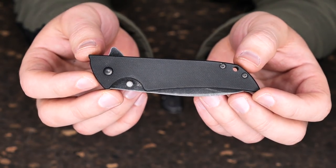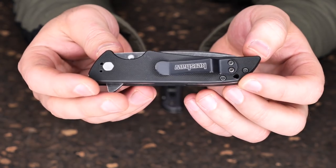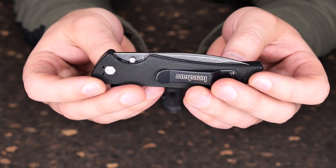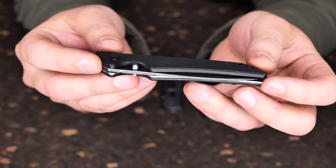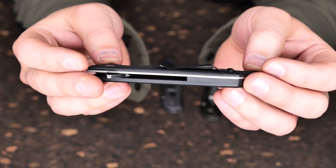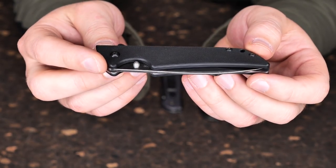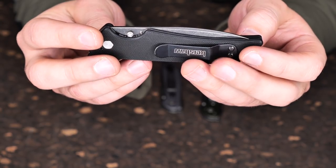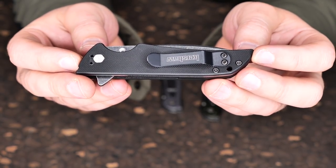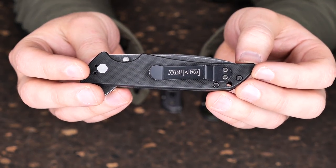The first knife I'm going to talk about is the Kershaw Skyline. This is a non-assisted manual opening, flipper style — you open it with this little flip guy here. Very small, very lightweight, I think it's around two ounces. The blade length is around 3.1 inches. The steel, for those that care, I think is 14C28N stainless. I'm not going to get too into the specs, just talk about the features I like about it and why it's one of my favorites.